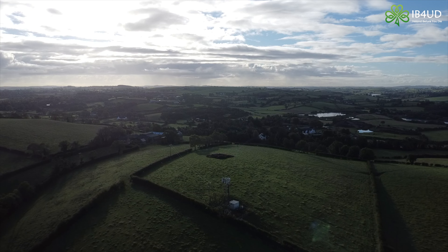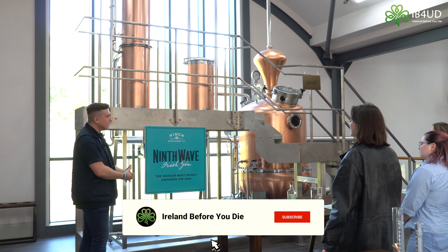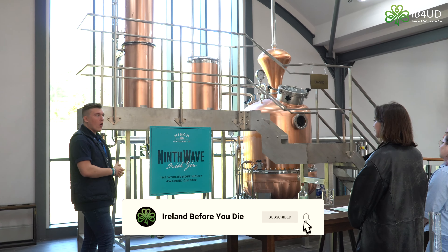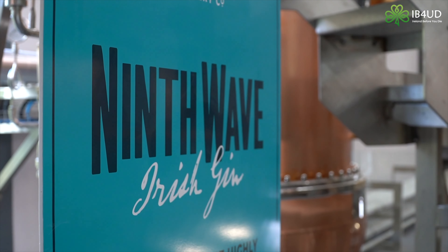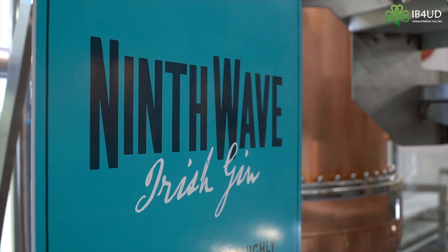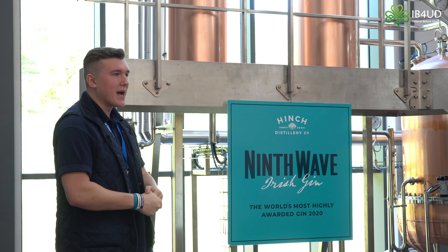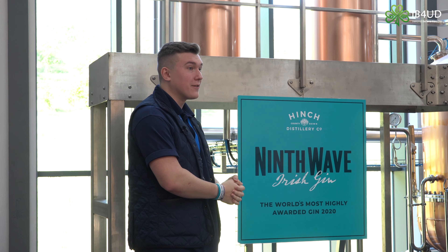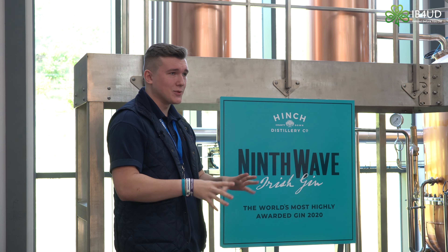This is our gin still — his name's David. David is named after the owner's late son, and David helps us produce all of our 9th Wave Irish Gin. As you can see on our sign, 9th Wave Irish Gin was the world's most highly awarded gin in 2020. The year of the pandemic wasn't the best year for socializing, but it was a very good year for drinking — so it might have been one of the best years we could have won that award.